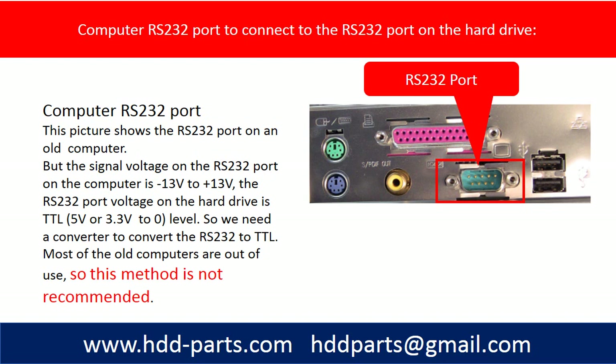But the signal voltage on the RS232 port on the computer is minus 13 to plus 13. The RS232 port voltage on the hard drive is TTL, so we need to convert the RS232 port on the computer to TTL.